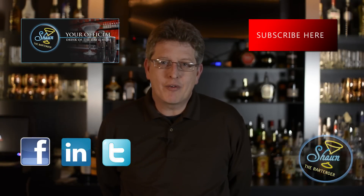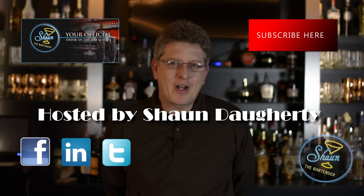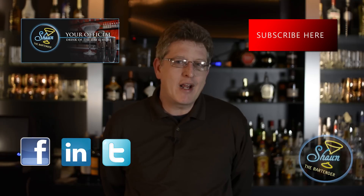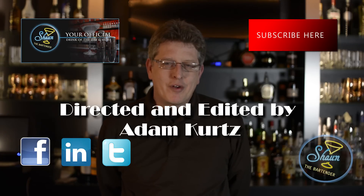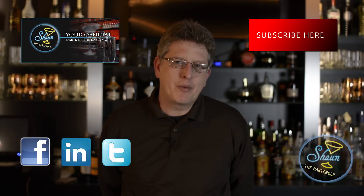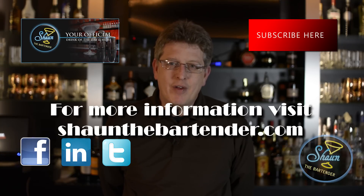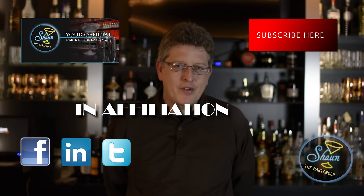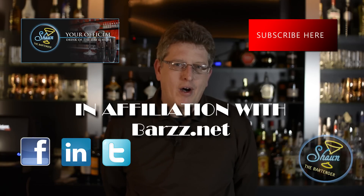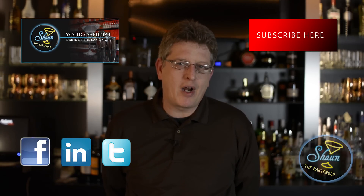If you want to know more about drinks and get our drink of the day every day with a video, please check out my website at seanthebartender.com, where we teach you a drink of the day every single day with a video showing you how to make it. Perfect for the home bartender enthusiast. Also, we do a little bit of blogging for future bartenders. If you want to friend us on Facebook, check us out at facebook.com/seanthebartender. And if you want to get my book on the etiquette of bartending, come check it out on amazon.com and look up Extra Dry with a Twist.